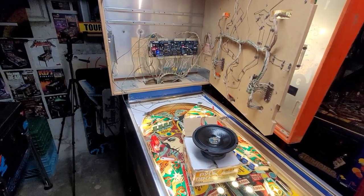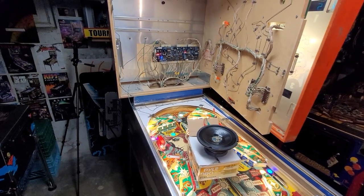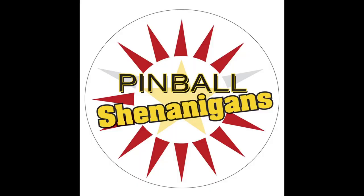But listen — okay, you ready? Boom! I'm Mike Dimas, and this is Pinball Shenanigans.